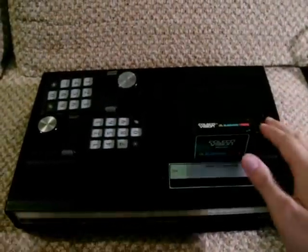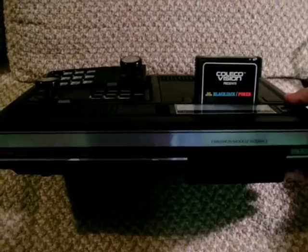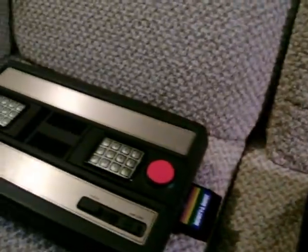This is the ColecoVision, released by Coleco as a direct response to then-rival Mattel's Intellivision.